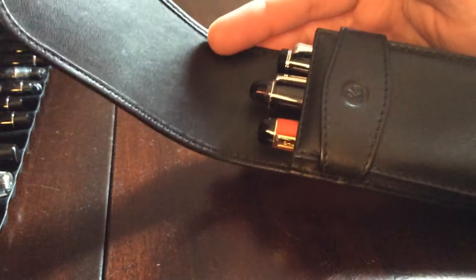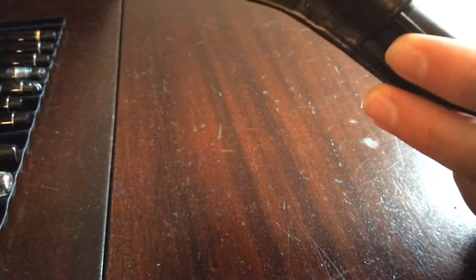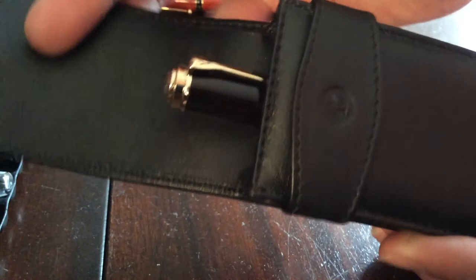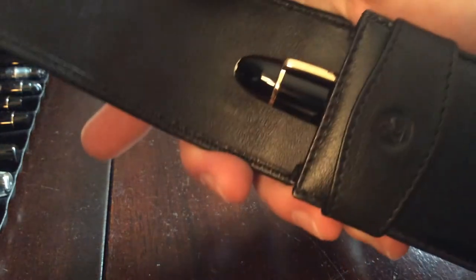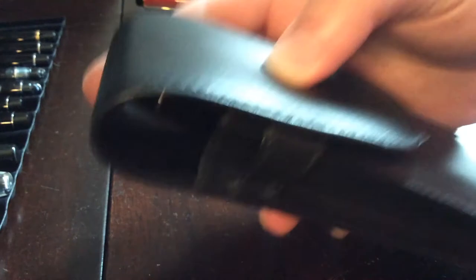These are all kind of average size pens. I was going to show that this is not going to fit larger pens — so I'll just give you examples and take these three out. The 800 series Pelican fits just fine — it's probably the pen this case was actually designed around. It is a perfect fit. The Montblanc 149 fits too — you're probably not going to fit three large 149s in there, but it will fit and close just fine.